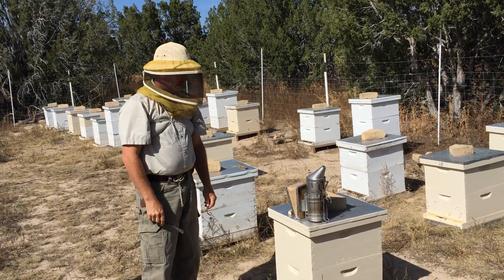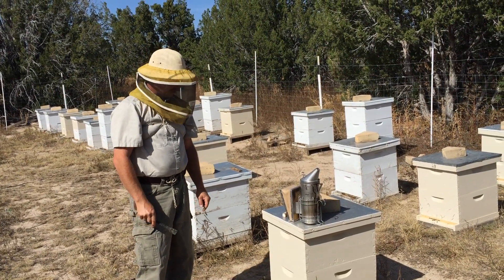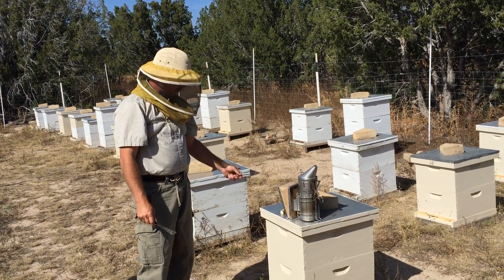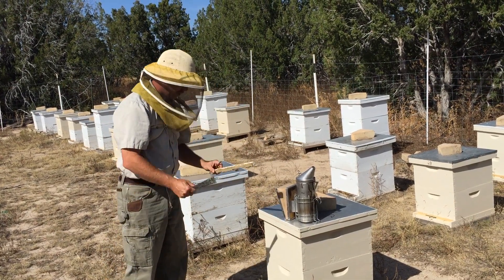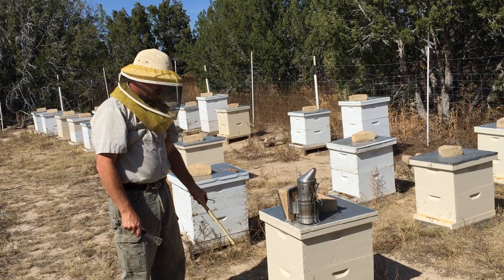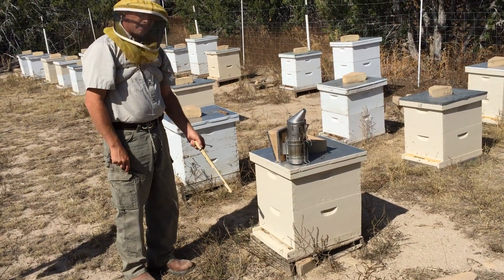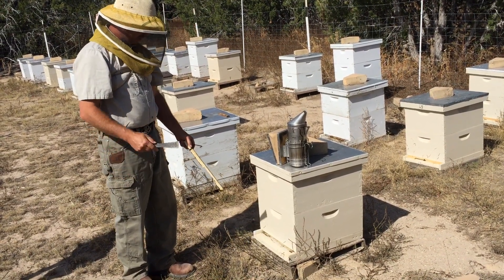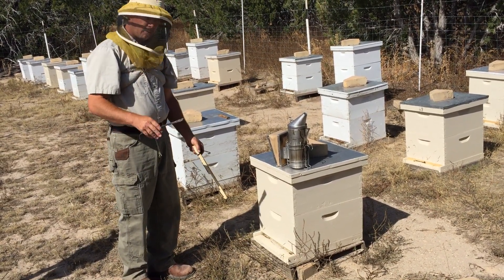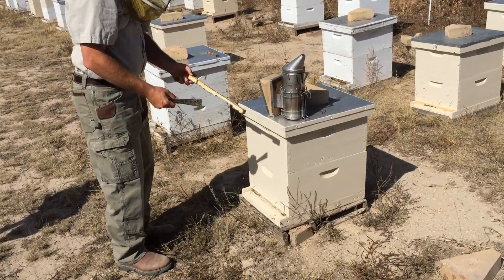It's been seven days since I put the Mite Away Quick Strips in the hives. The first thing you do in preparing bees for winter is reduce their entrance. Bees are starting to rob — nectar is very slow coming in — so you want to make it so the hive is defensible. I'm going to put this entrance reducer in there.